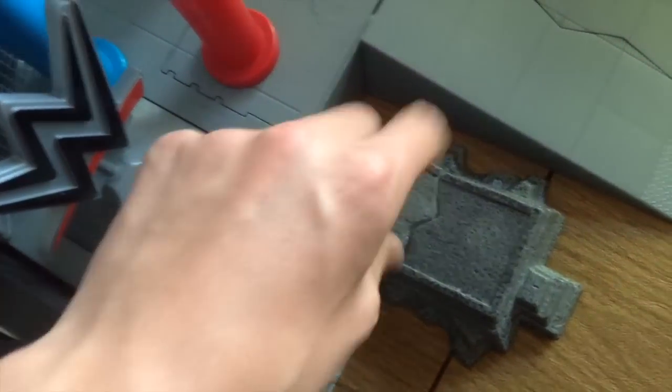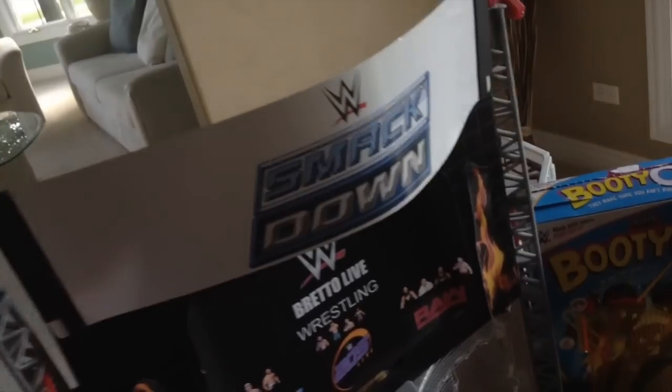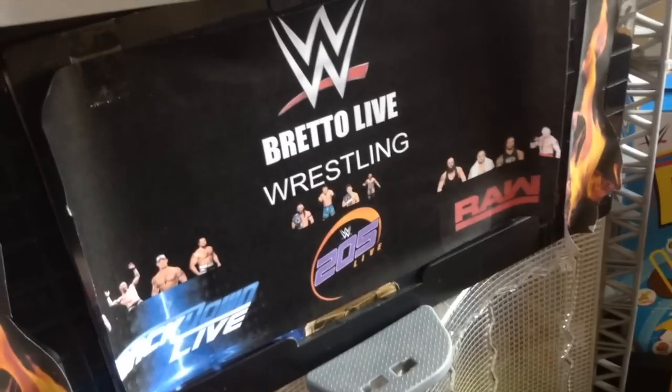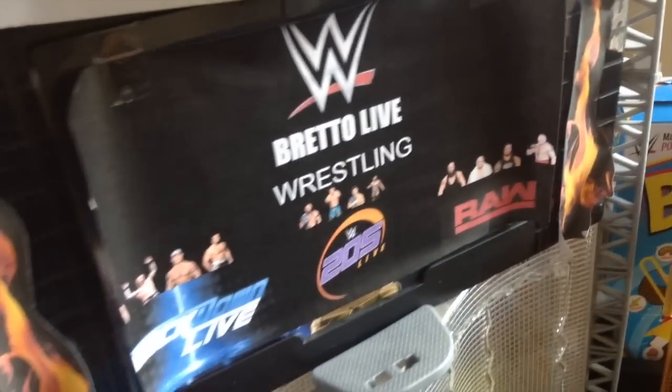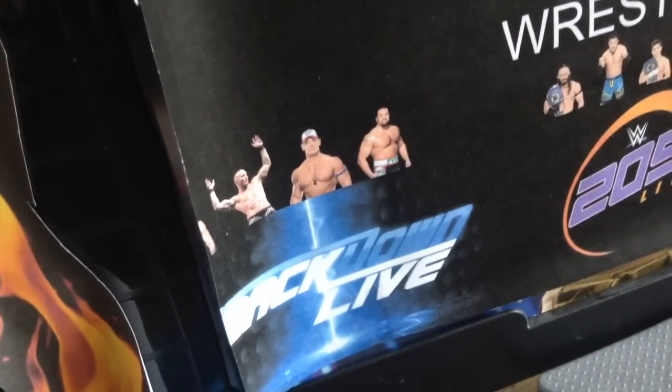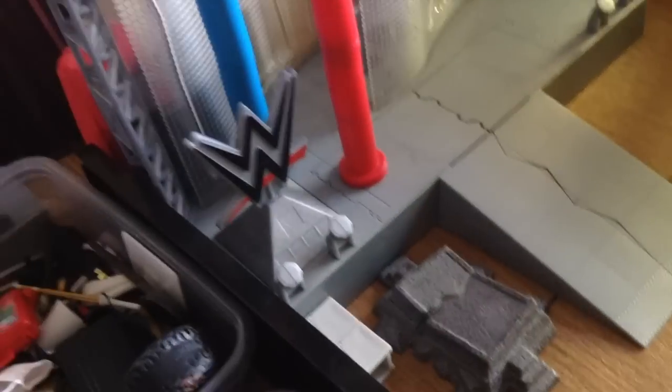There's some steel steps that don't match the NXT skirt. Now we're getting to the Brettolive stage — hold on. Some cinder blocks and concrete blocks down there. Here is the Brettolive stage, fully decked out. My favorite show is Smackdown Live. I made a little paper sign that says 'Brettolive Wrestling, 205 Live, SmackDown Live, and Raw' with Raw and SmackDown superstars. I see that John Cena right there — I need to move him and reprint that.